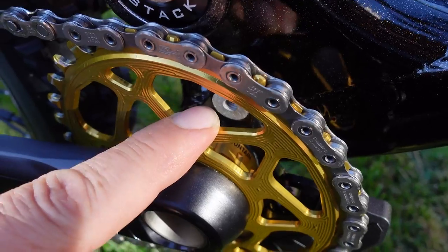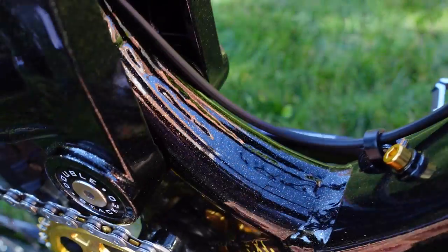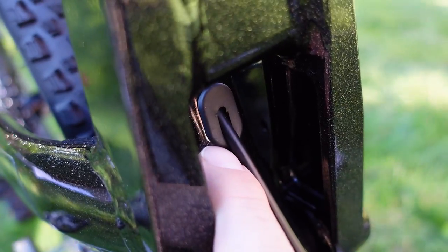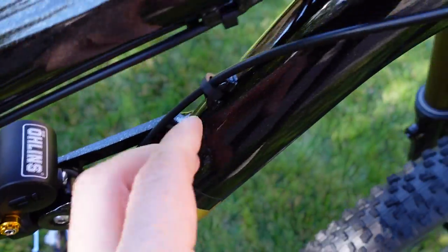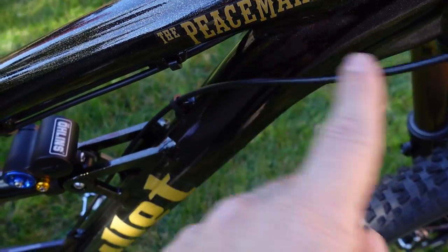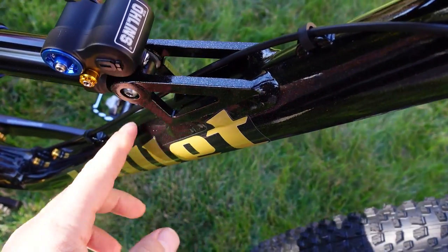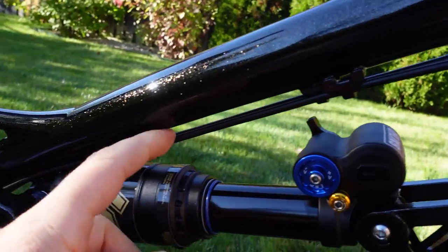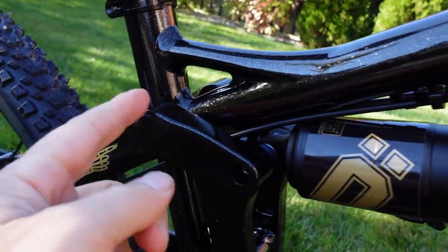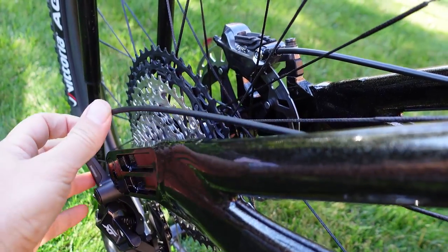What we're looking at in there is ISCG tabs and a 1-up bash guard installed on two of those attachments. As for cable routing, the frame accepts an internally routed dropper post, but all other hoses and cables run externally — so shop mechanics rejoice. The dropper remote housing runs right in the middle of the down tube, and the shifter and rear brake hoses are routed under the top tube, pretty much straight from handlebar to back.